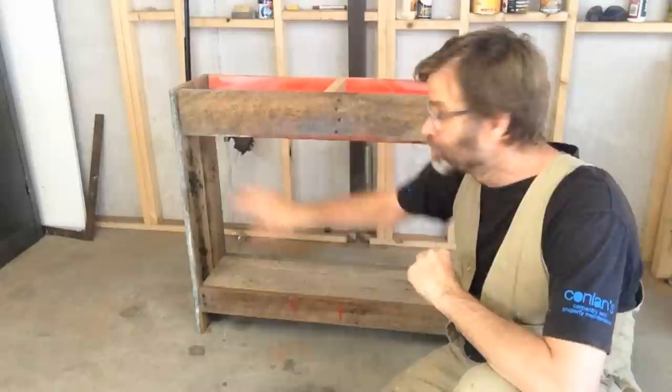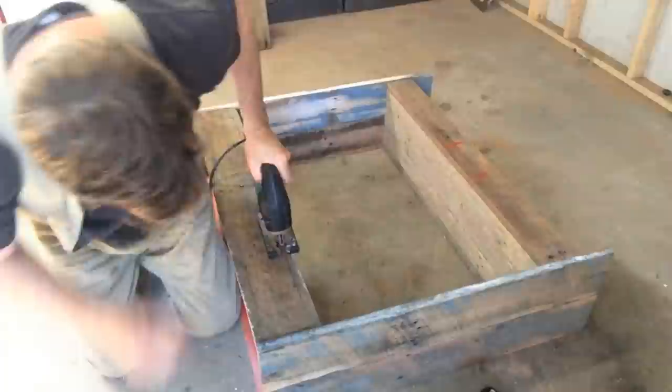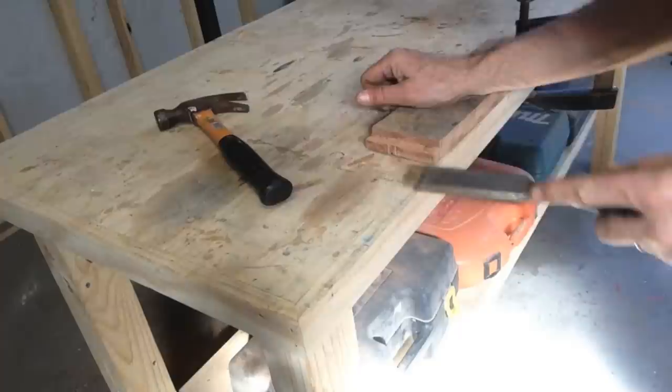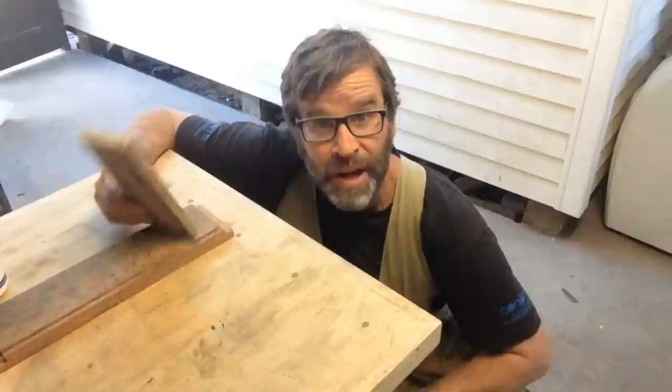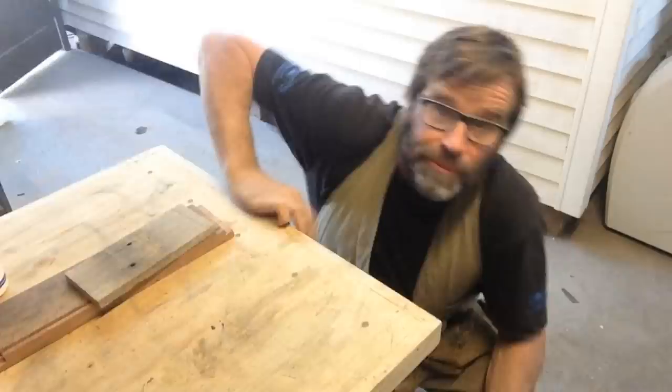I think the hall stand needs a couple of drawers. So before I put the top on, I'm going to cut a couple of drawer faces into this top rail. It's now time to assemble the drawers, but before that I just need to finish off last night's leftovers - I made some fried rice, it's good stuff.